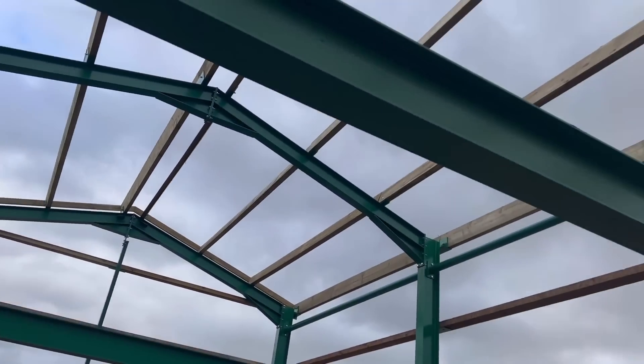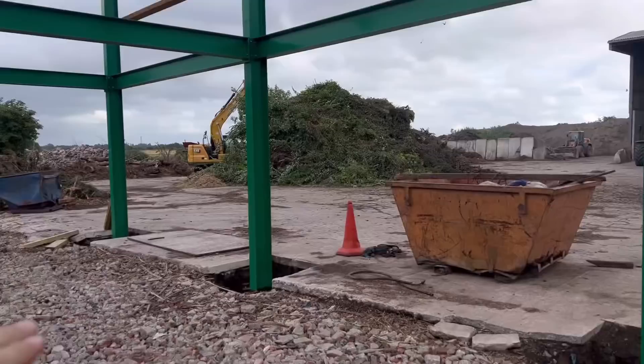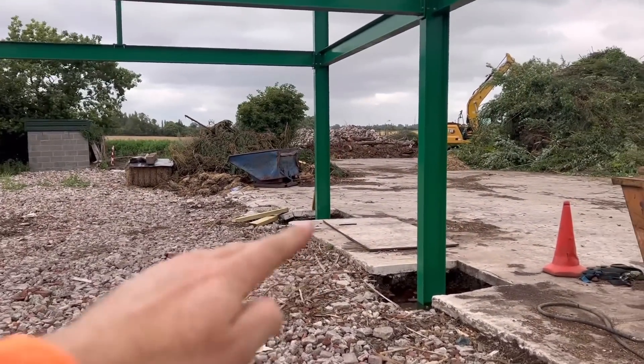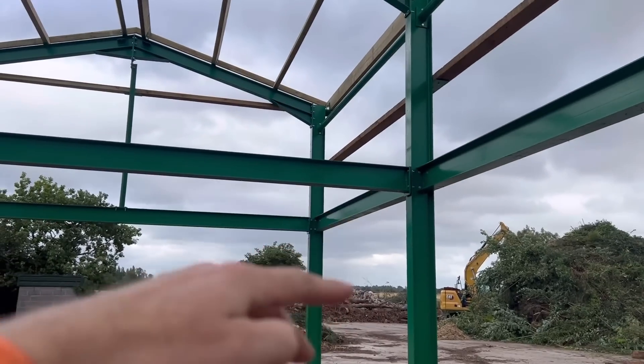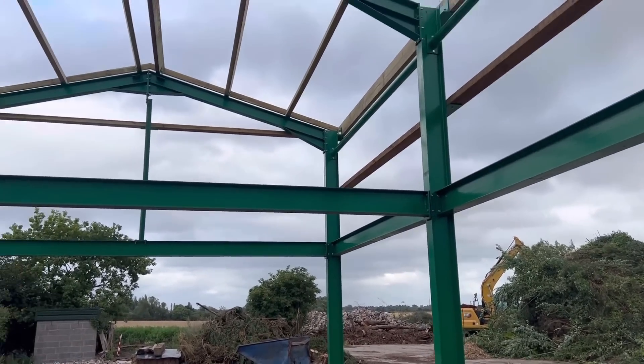Shed update - more of the timber has been put up around the sides. We've just got to work out the floor height now - well, we do know it, but we've got to sort of reset it. Then we're going to put a plinth around for the straw bale walls. We're undecided whether to do the second bit up the top with straw bales or just insulate it in a different way - still undecided.